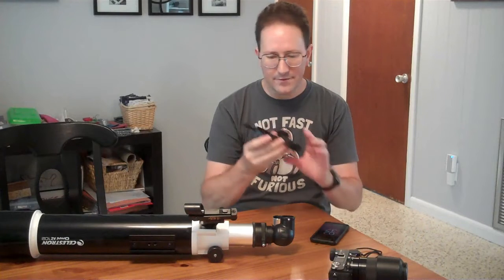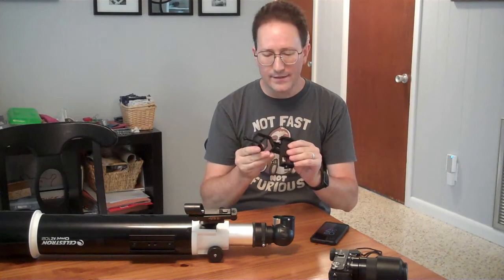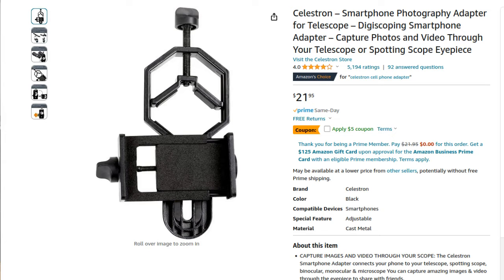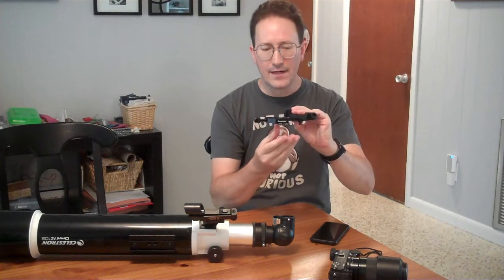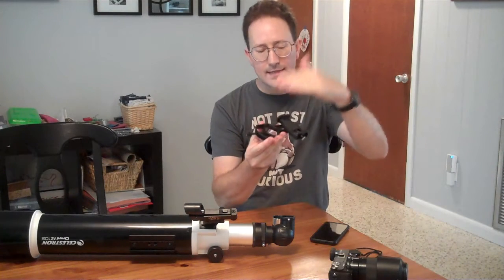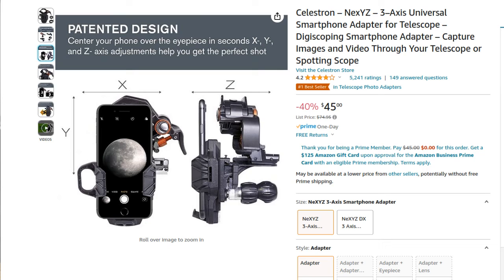You can buy these pretty cheaply. I've seen them for $8 for the plastic ones. This one's a metal one, it's branded, costs maybe $25. Even so, it doesn't have a Z-axis. So if you're really going to go this route, look for one that has a Z-axis, because this distance of your phone to the eyepiece can be important.